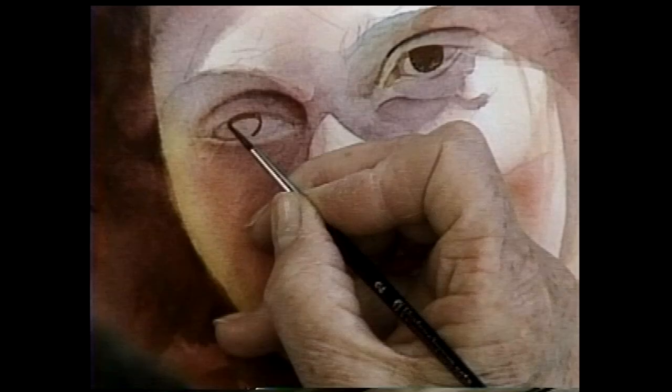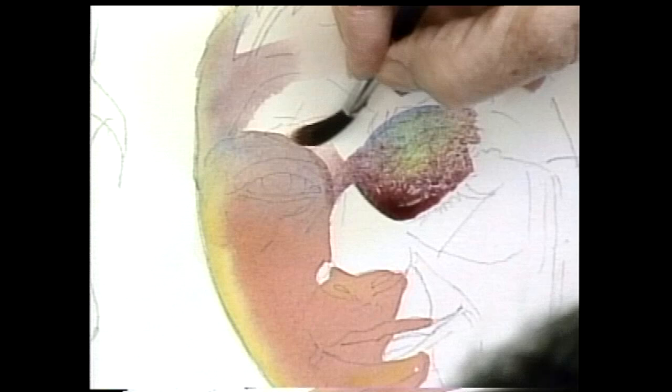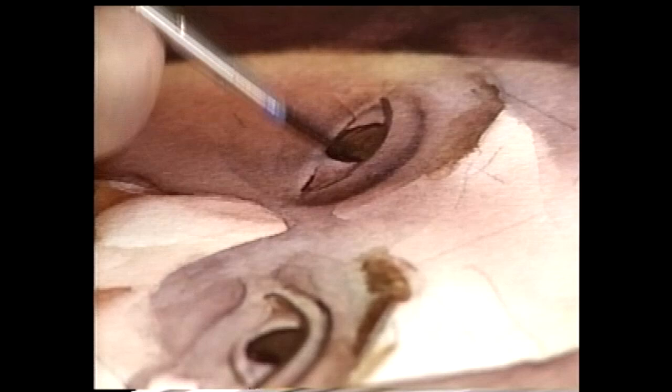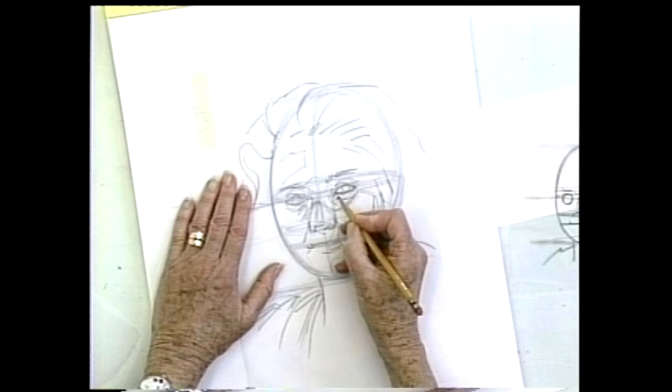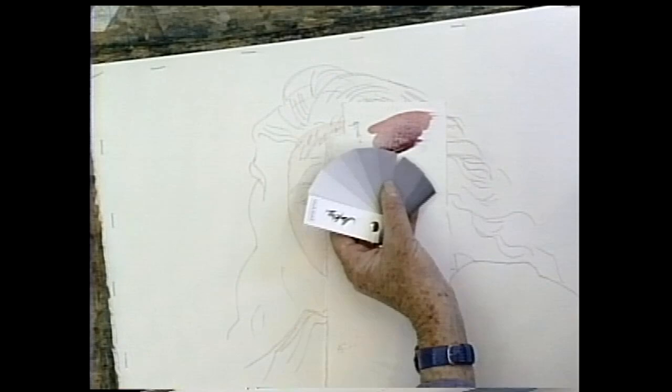The face is one of the most expressive subjects for artists, but it can also be one of the most daunting. You'll rise to the challenge as renowned watercolorist Jan Coons guides you through the nuances of anatomy, shadows, and skin. In this workshop, Jan teaches a beginner-friendly, step-by-step method for painting portraits that glow.